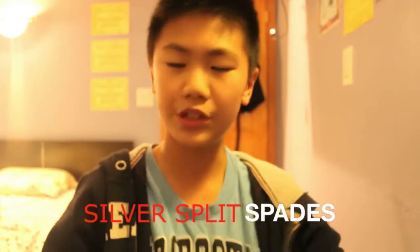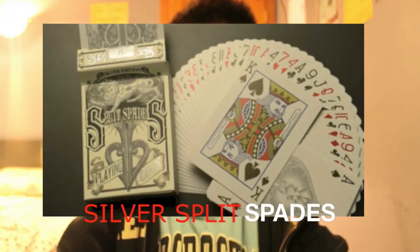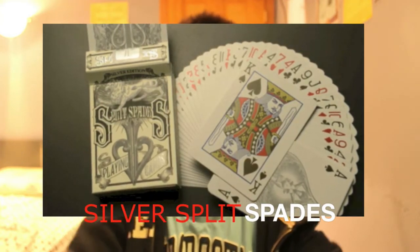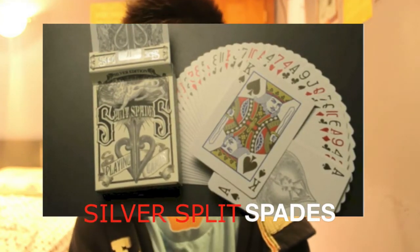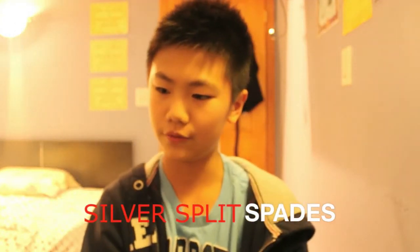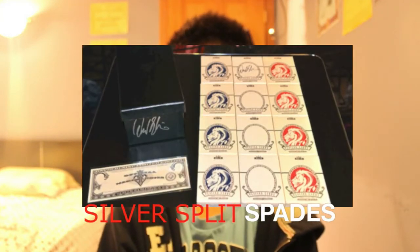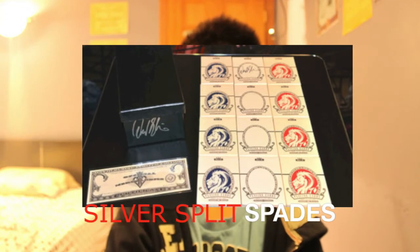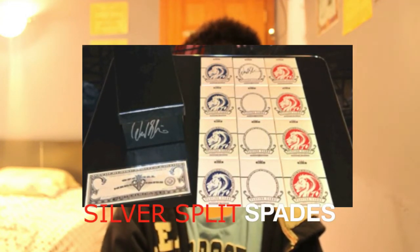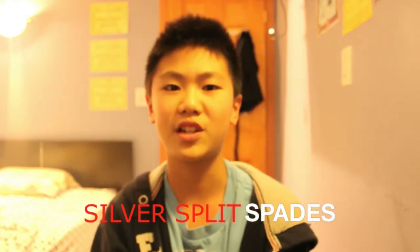David Blaine has released three new products. First is the Silver Split Spades — it's an awesome deck released a few days ago, so make sure to check that out. They also have the White Lines Variety Box, which basically contains four of each color: four red, four black, and four blue.